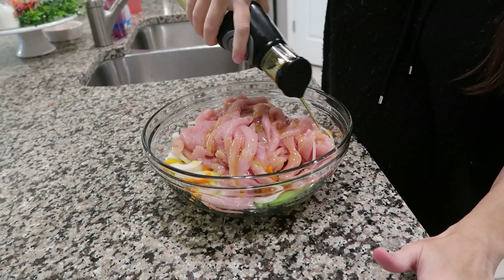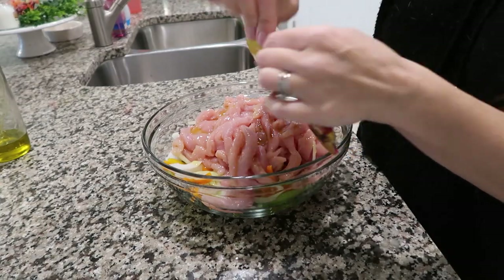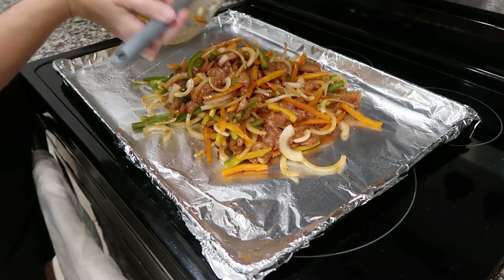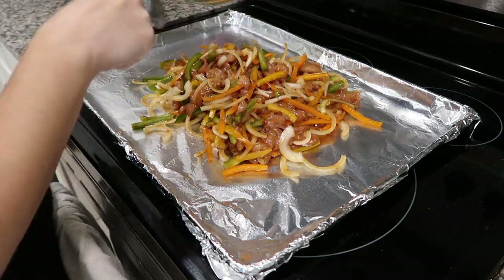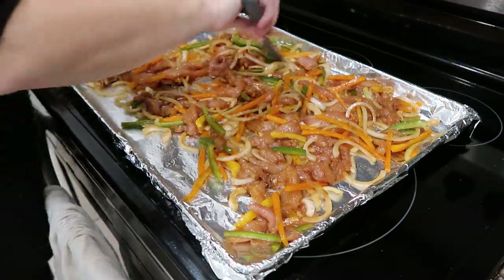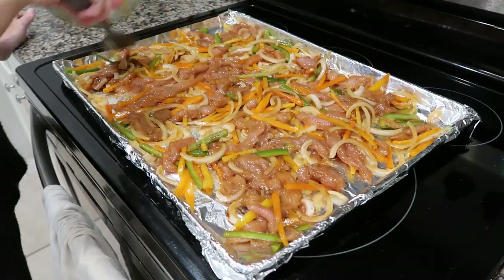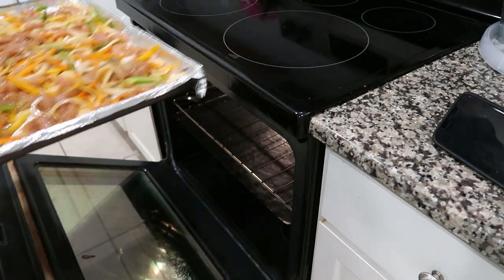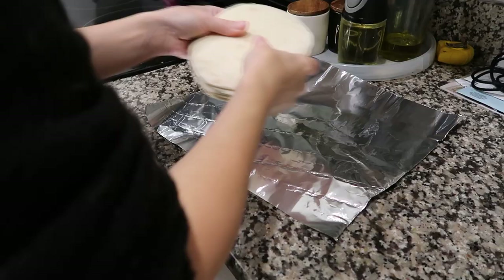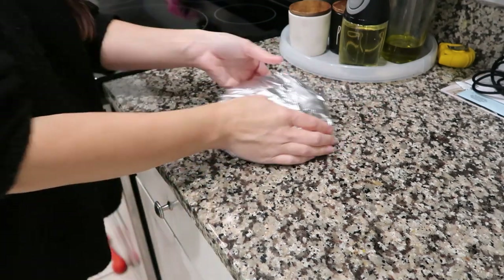Once you have everything in the bowl, drizzle it with about a tablespoon of olive oil — you don't have to go too crazy with that. The entire packet of fajita seasoning goes in, then mix the whole thing really well. Pour it onto your sheet pan — I like to use foil-lined and greased, just to make cleanup easy and make sure nothing sticks. Get it into as even a layer as you can for faster cooking and so nothing is raw while something else is overdone. Put this in the oven for 30 minutes, and then with about five minutes left, wrap some tortilla shells in foil and throw them in there too so they get nice and warmed all the way through.